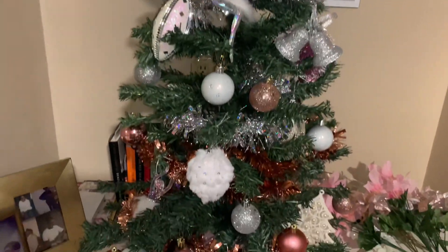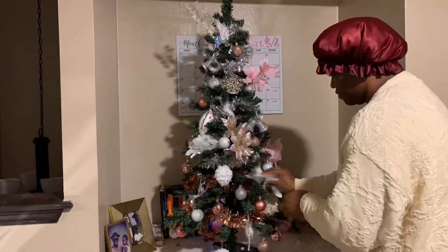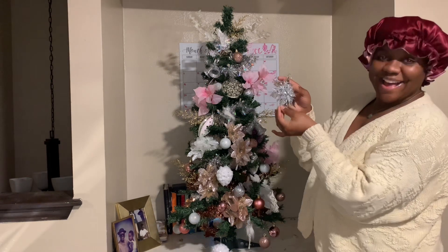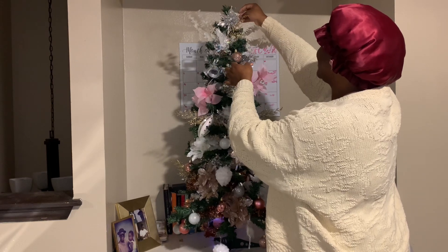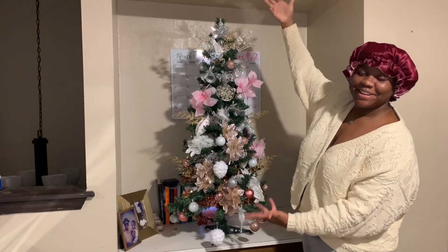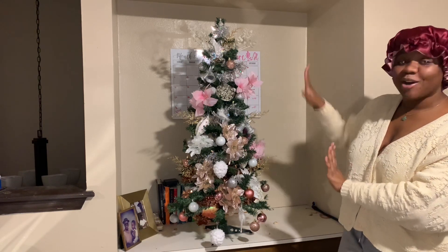What do y'all think so far? I'll give y'all closer looks — this is what she's looking like so far. Do you see the shimmer and shine? This is how it looks with the flowers added. I think this is so cool — literally one of the most perfect things I've ever made. I'm so in love with it. I hope you like it and I hope this gave you some inspiration — you can go to Dollar Tree, this is all from Dollar Tree.